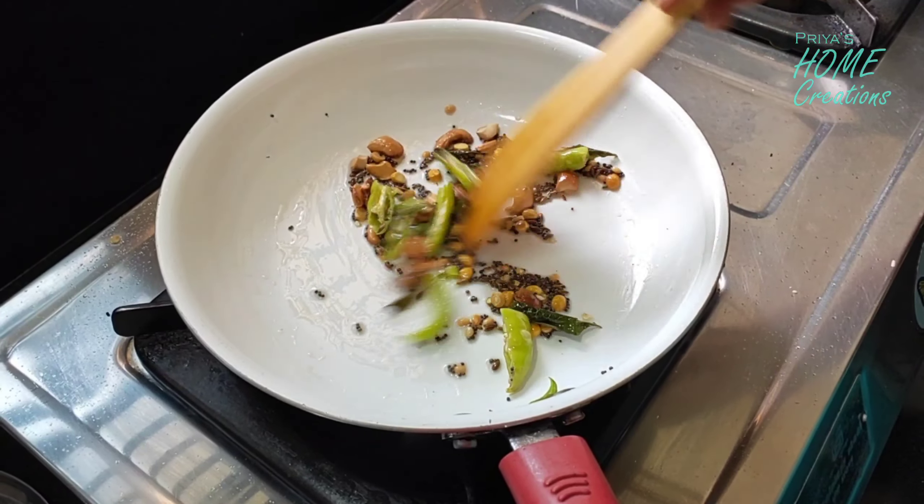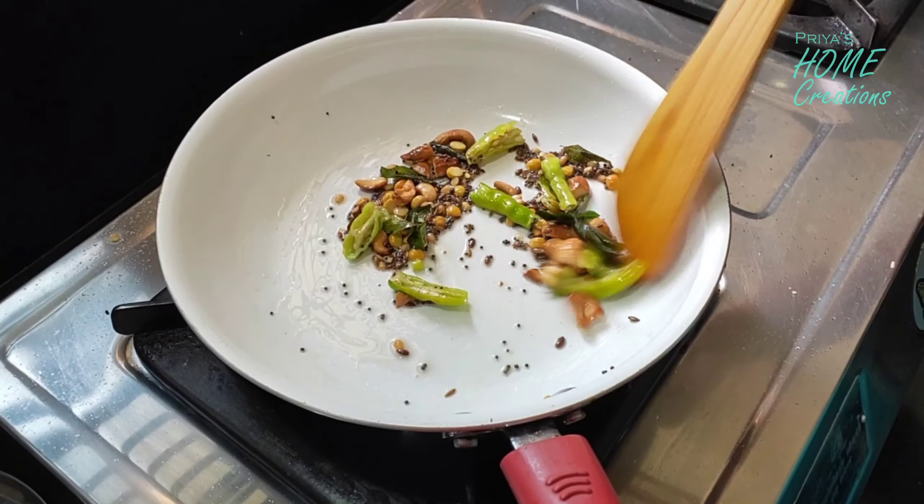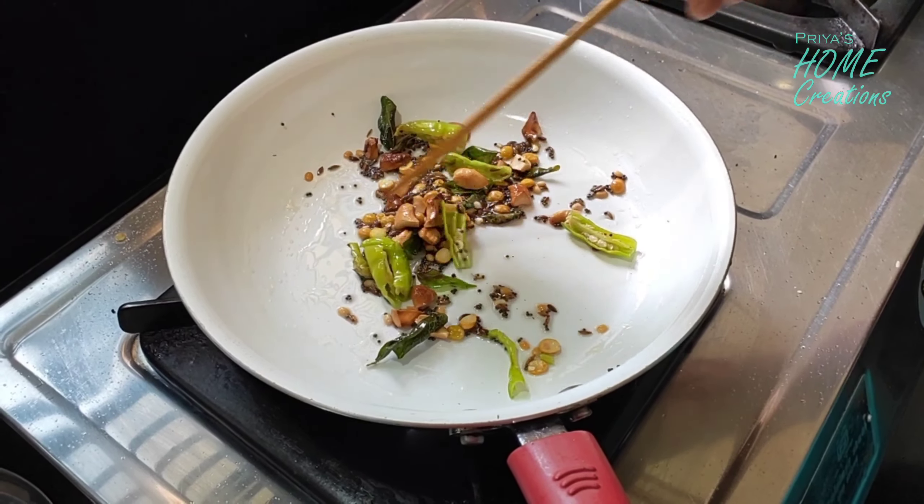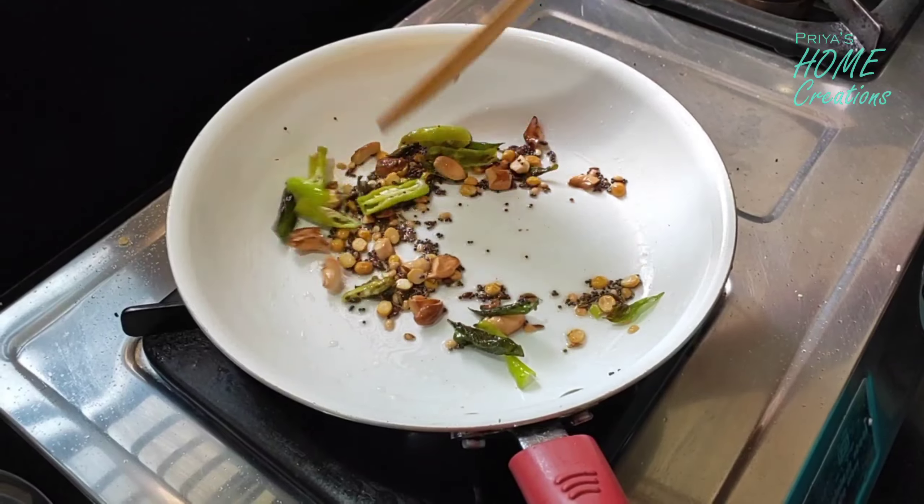I am using those ingredients. I am using the rice noodles. Let me use those.